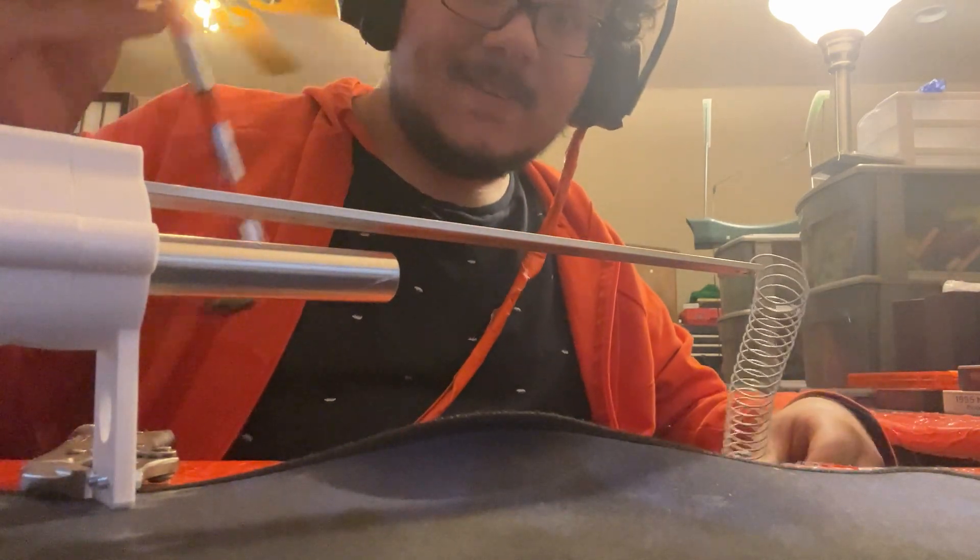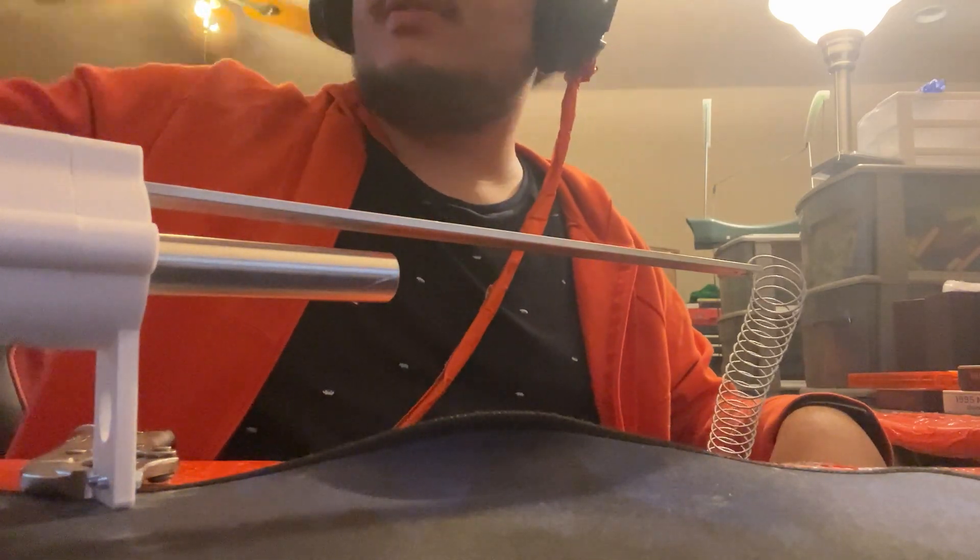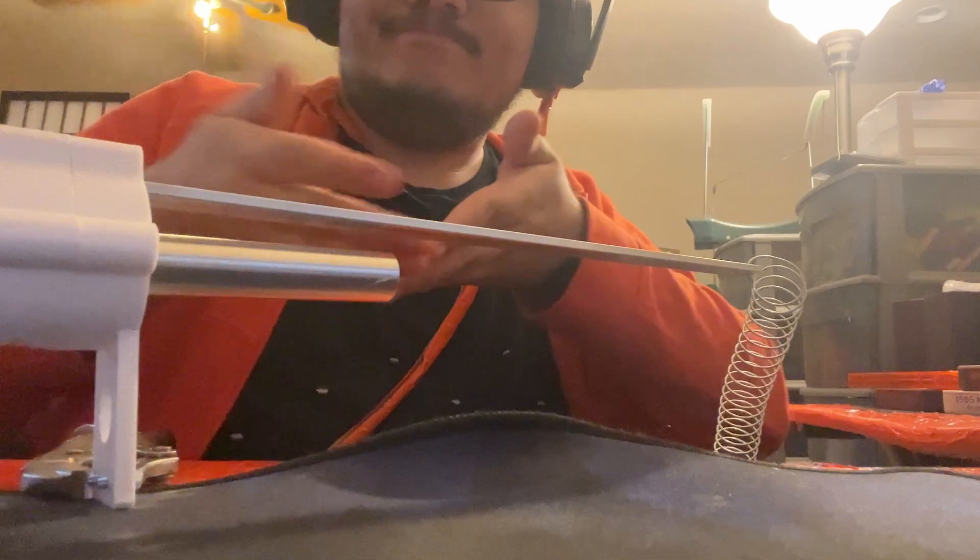It works. It probably needs a bit more juice than this little testing noodle, but it works.